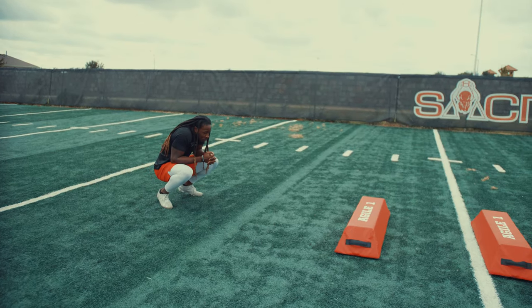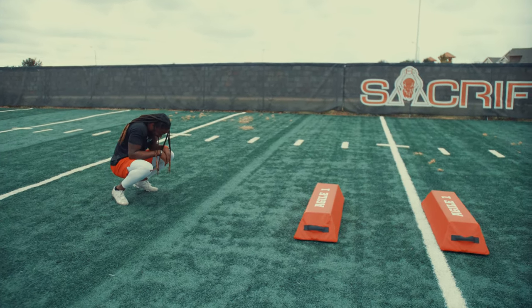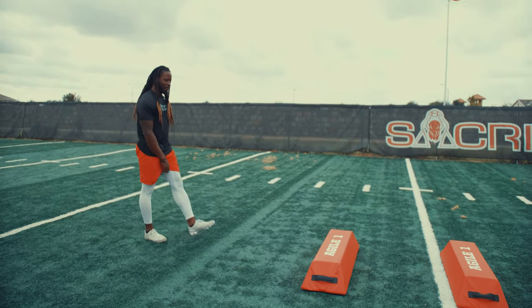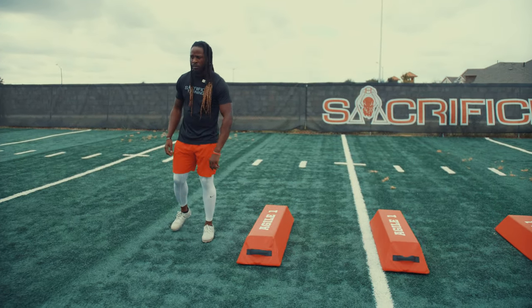Footwork Friday coming to you live — too short and too tall, keeping it simple. You know how we do. This one is for the DB, linebacker, running back, wide receiver — a lot of the skill guys. That's how we're gonna keep it.